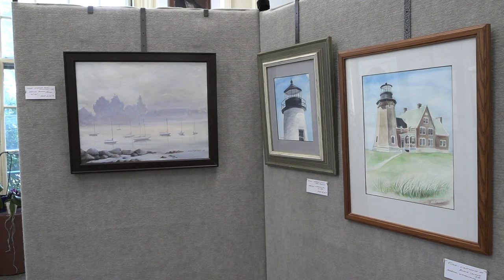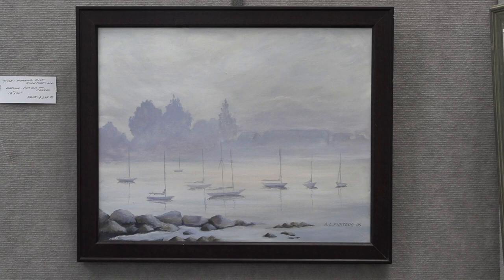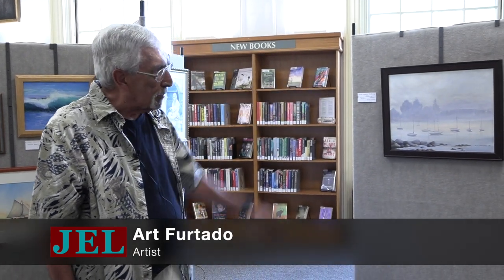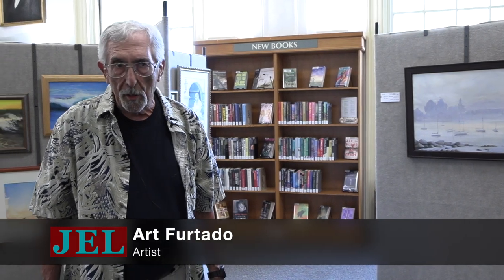Now we get back to my ocean scenes. This one is Rockport Harbor — it was early in the morning with a mist or kind of a fog. I photographed it and said that would make a nice painting. I add a lot of my own little touches, like the foreground I added with stones, just to give a foreground, middle ground, and background. I had a comment made on this painting by a football coach whose wife said 'look at this,' and the man said 'I didn't know you could paint fog.' But he was a football coach — he did a lot better than I did at football.